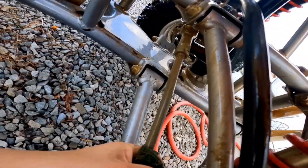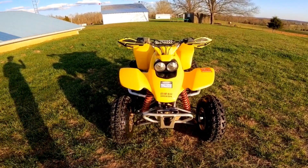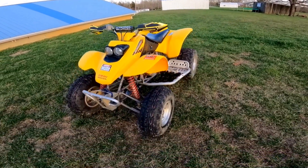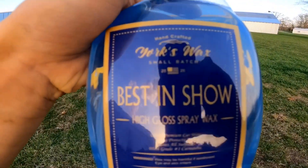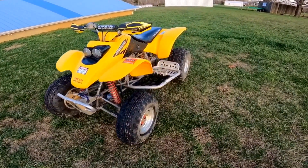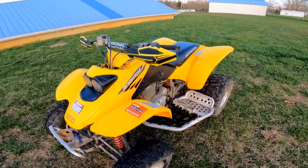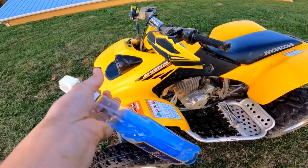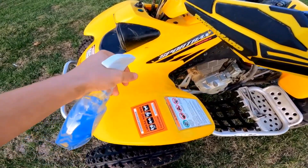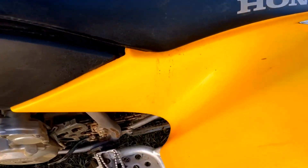There's a little warp right there on the tie rod, but that's okay. I pulled her out in the sun to let her dry off a little bit. The plastics are pretty dry now — it's been out for a bit — so I'm gonna use this York's Wax Best in Show High Gloss Spray Wax. I'll leave a link to the website in the description for y'all to check out. I'm gonna put another coat on there because the mud came off pretty easy when I sprayed it on last time and washed it off.